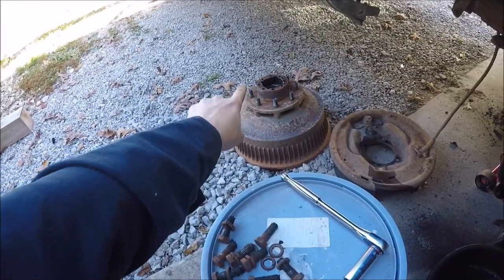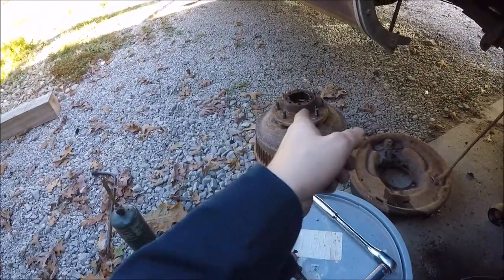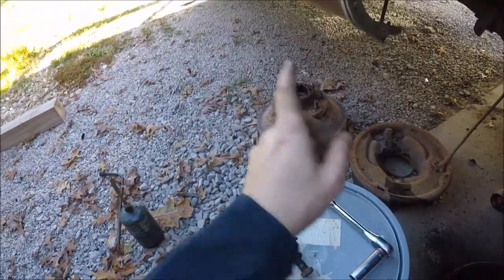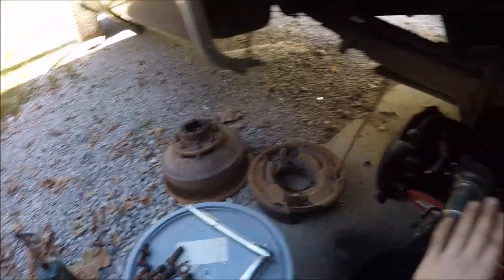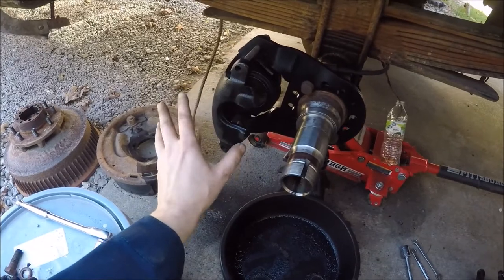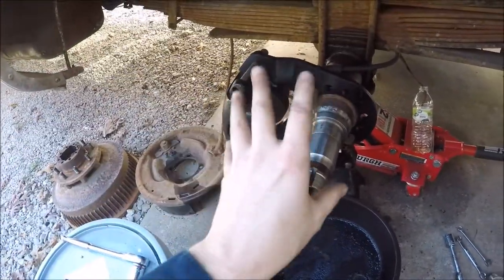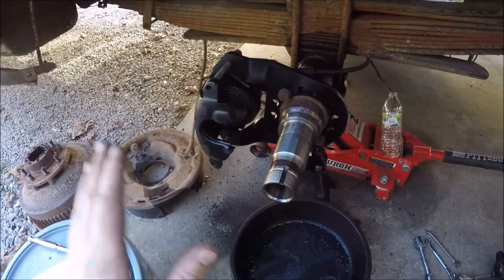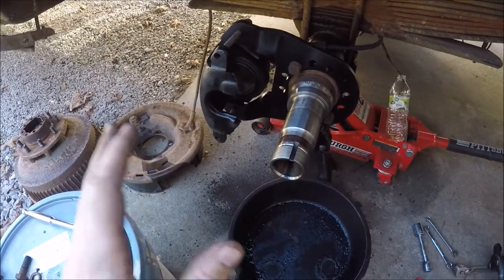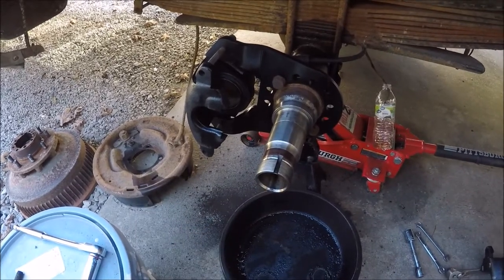The next thing I'm going to do is start putting some lug nuts back on those studs and knocking those out, and get the drum and the hub assembly separated. Stick a rotor back on there, and then stick that whole mess back on here and mock it up just to make sure that the geometry is right and that this is going to work before I start welding anything or putting anything back together.